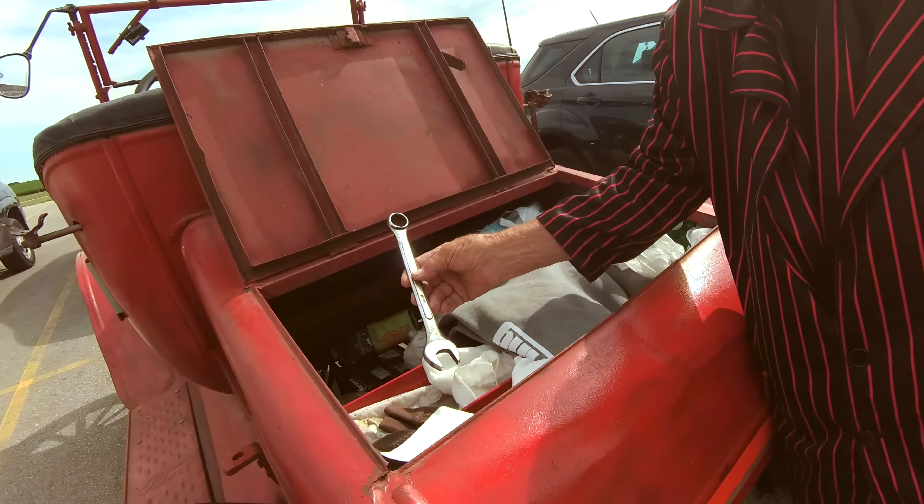There is no door on that side, if you notice. Henry Ford only put one door on, and that's that side. So you had to crawl across. This is the spark, this is the throttle. When you start it, you turn the key to battery — to that side — and you start it on battery. Then you turn it the other direction, and that's magneto.